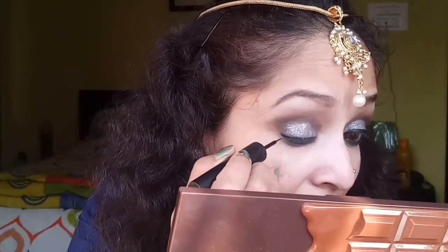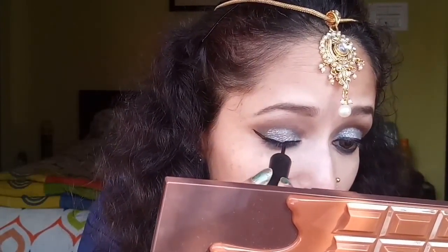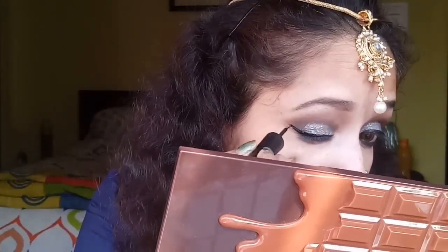Now taking my Naika Black Magic liquid eyeliner, I'll be drawing a wing — going for a winged eyeliner. I'm not sure whether Sunny sported a long or short liner, but as I've said I'm recreating it in my style, so I'm just going with this winged eyeliner to give the whole eye makeup a more dramatic look.